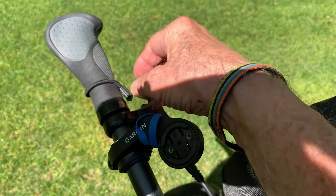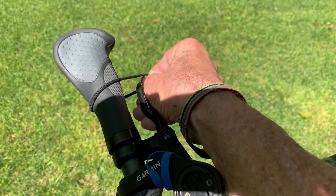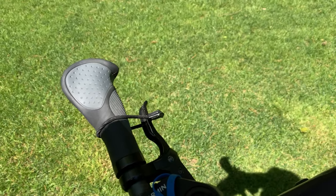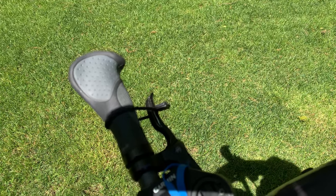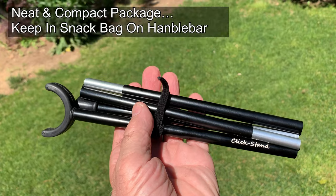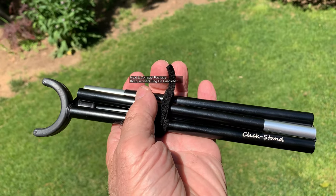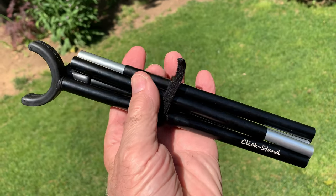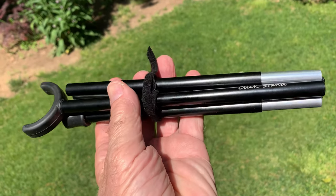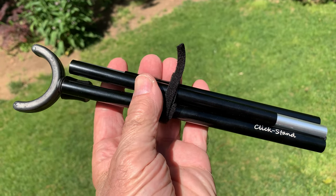To use the click stand effectively, before you put it out you use the elastic cords that come with it — one around your handlebar and brake — and that keeps the brake on, which is key to the click stand working. It packs up very light, like a modern tent post, coming in four sections with a U-piece at the top. For a slight extra cost you can get a rubber foot that allows you to set it up in sandy or loose soil conditions.